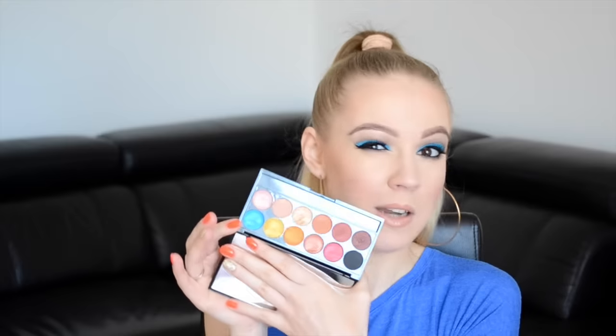Sziasztok! Üdvözlök mindenkit újra a csatornámon. A mai videómban ezt a sminket fogom nektek megmutatni, hogyan készítettem el. Az egész úgy kezdődött, hogy karácsonykor kaptam ezt a Sleek Sunset palettát, és ebben van ez a kék színű szemhéjfesték, ami már nagyon izgatta a fantáziámat, úgyhogy gondoltam, most már itt az ideje, hogy kipróbáljam.